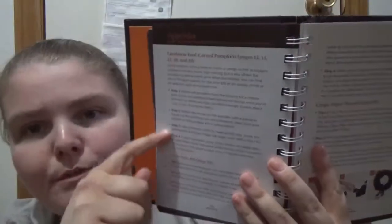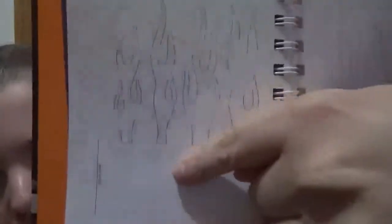In the appendix, you have step-by-step instructions listed — for example, carved pumpkins on pages 12, 13, 23, 38, and 39, so it tells you how to do those specifically. Friendly ghosts on page 72. Not all of them have that — it's just a few. And then you have templates for certain ones, like the fire stencil for the pumpkin.